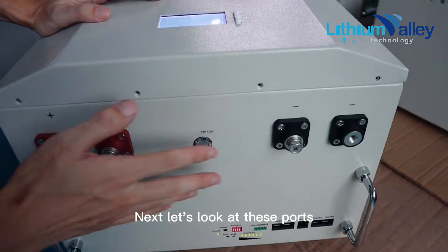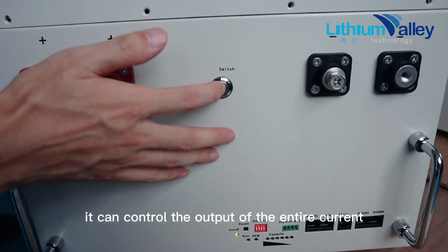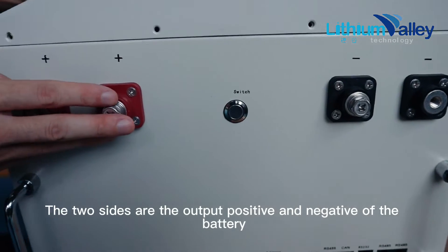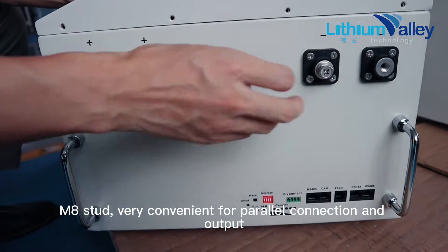Next, let's look at these ports. There is a weak current switch — it can control the output of the entire current. The two sides are the output positive and negative of the battery, M8 style, very convenient for parallel connection and output.